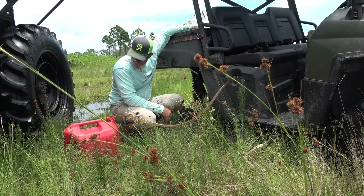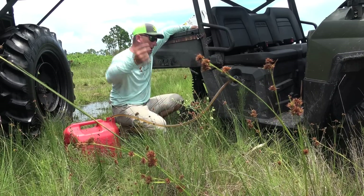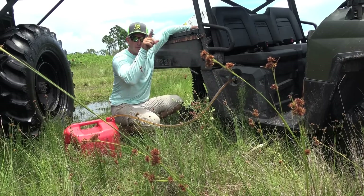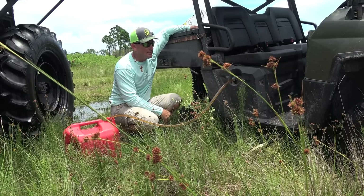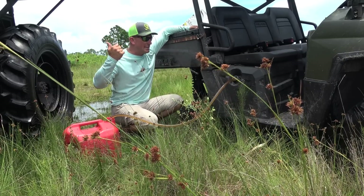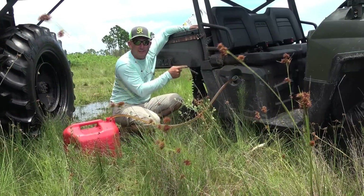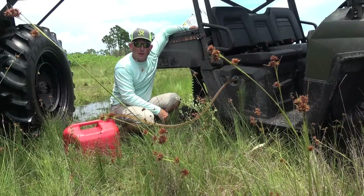On occasion things just don't go right. I had intended on fixing the hub and using the Polaris to zip around and fill feeders, but unfortunately the Polaris is full of gas and the buggy is empty. So I'm siphoning gas out of the Polaris to put into the buggy, and then I'll be on my way.